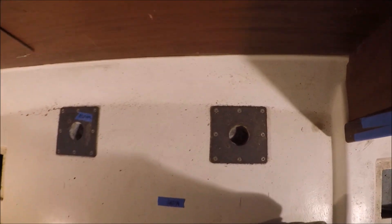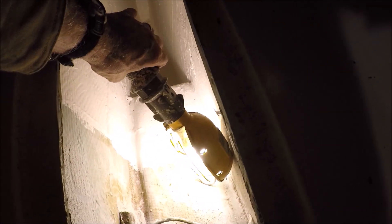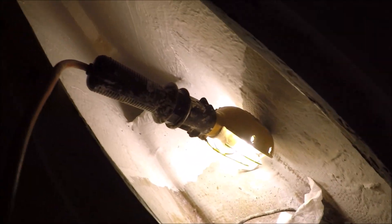They did not put enough bilge access boards in the cabin sole here, so we're going to have to add one in the center. While doing that, we might as well take out these unused old table mounts down here. The bilge access is very narrow there.